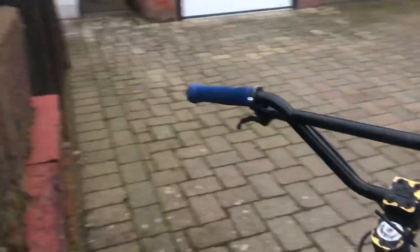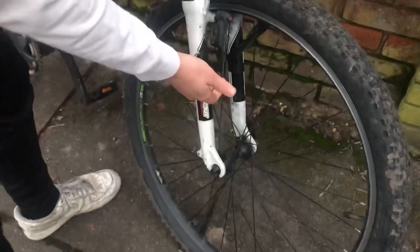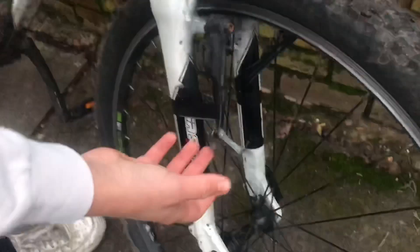The brake is the spongiest thing — go on, give it a check, tell us how the brake feels. Is it spongy? That shit's sharp! You think that's sharp? That shit — yeah. We've got that Carrera Crossfire one frame, we've got that Carrera Valor. Look how tight these brakes are — held on with duct tape. These brakes, you're stopping, you're stopping.